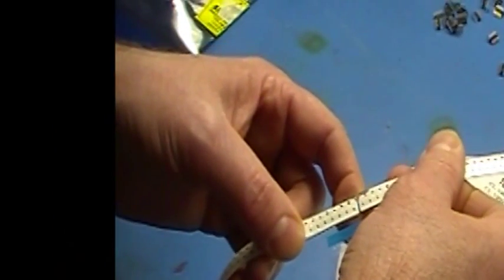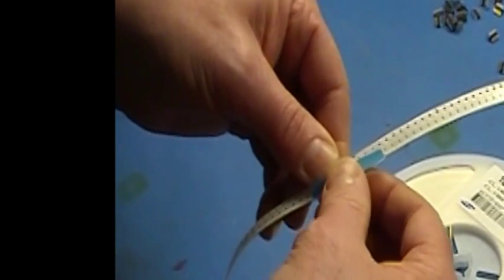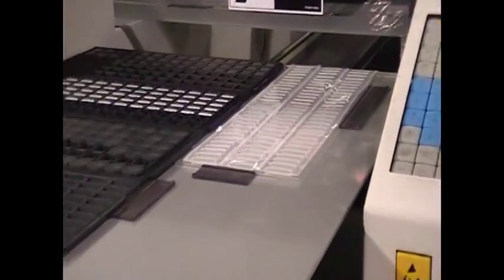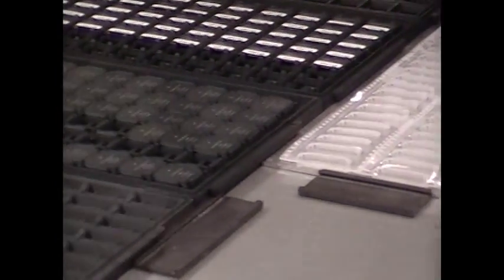Or we could take the time to add a leader to every tape, but in manufacturing, time is money. Some machines, such as our MyData lines, can use the tray feeder to pick components from cut tape as well as from trays.